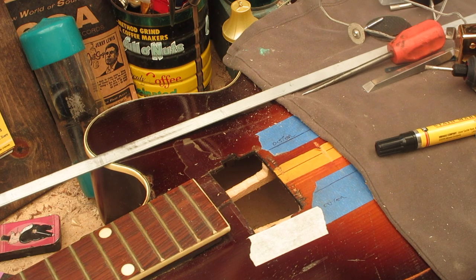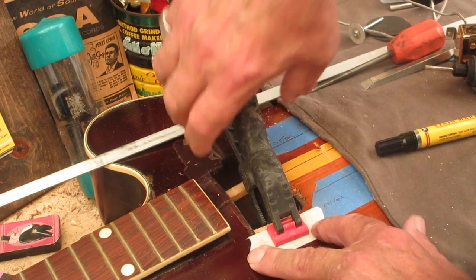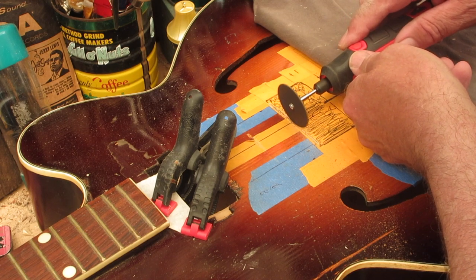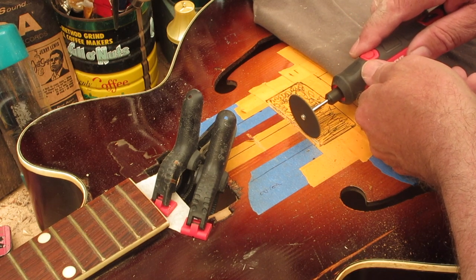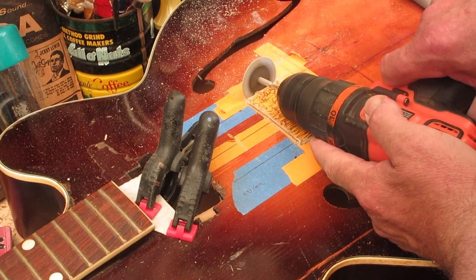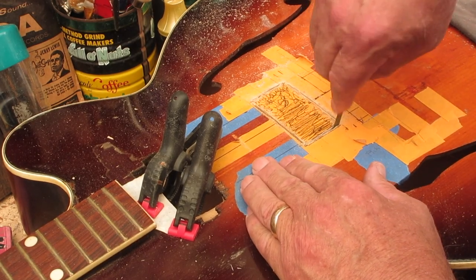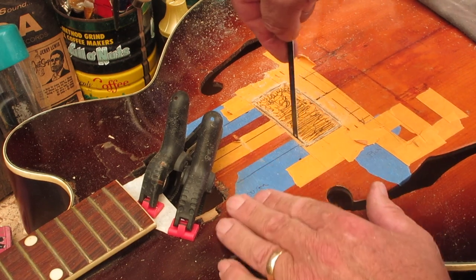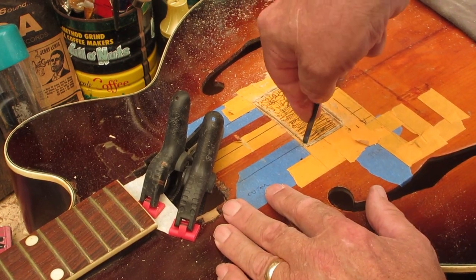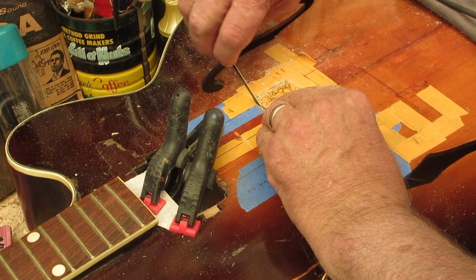I take a clamp and just clamp that right there, and we're good to go.